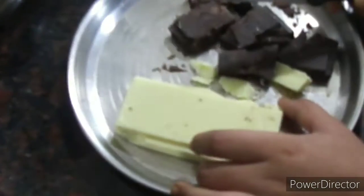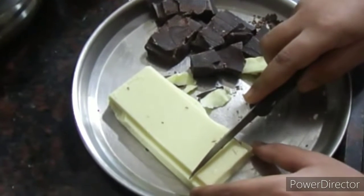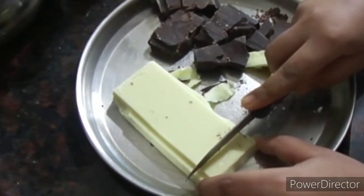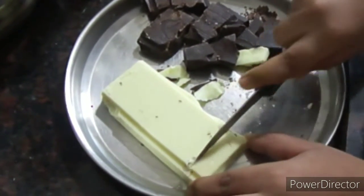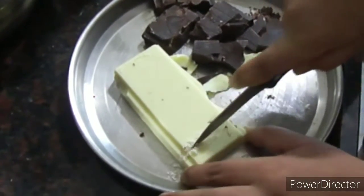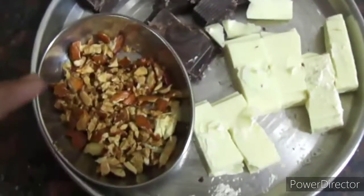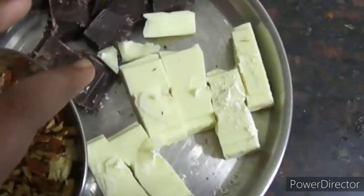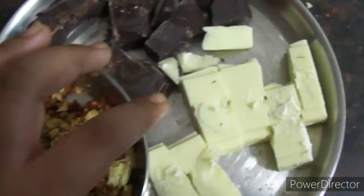First we need to cut down the chocolate compounds like this, which you can get in any store. These are the roasted peanuts and these are the chocolate compounds — dark chocolate and white chocolate — which help us to make a good chocolate.